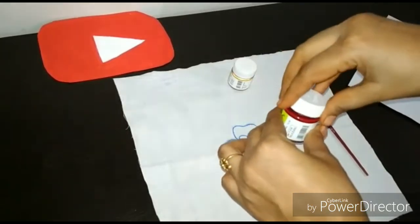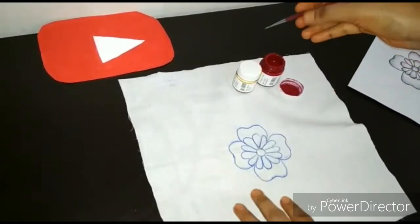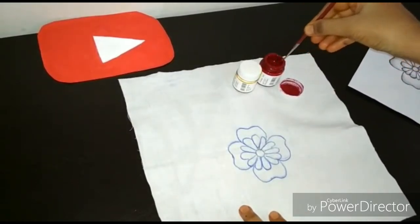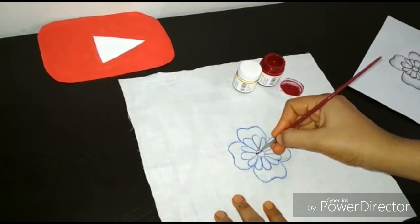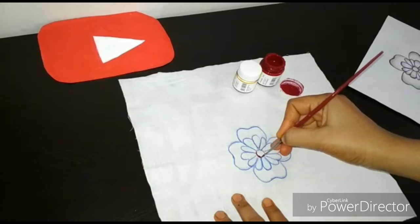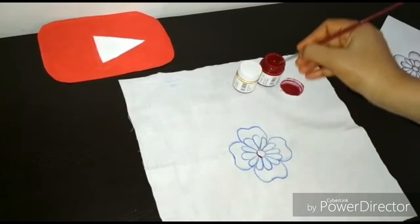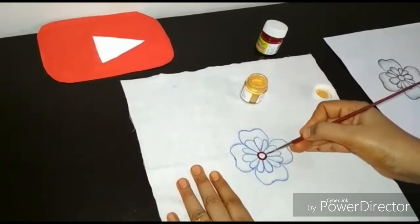We will outline with the maroon color. This is a circle, and this is the maroon color. I have outlined the maroon color.